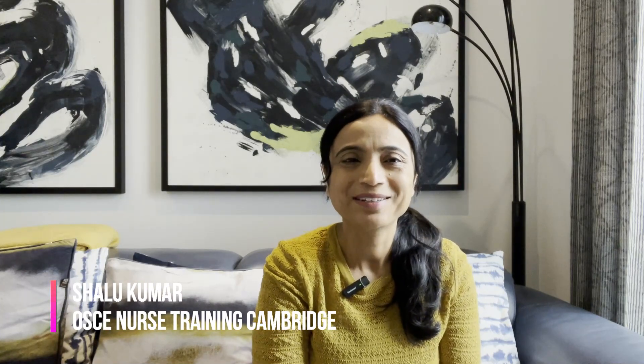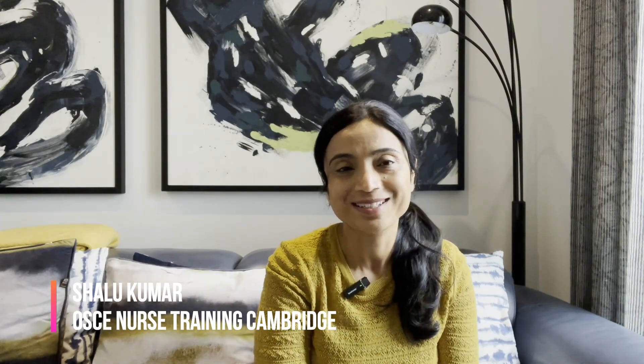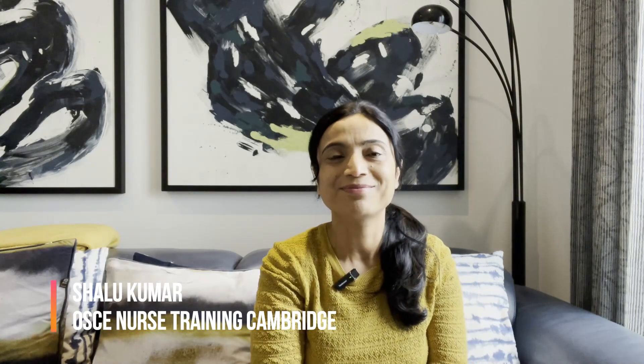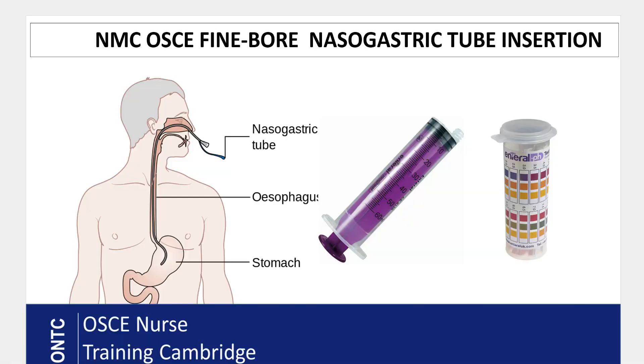Hi everyone, this is Shalu Kumar from ONTC. I'm an experienced OSCE nurse trainer for the NMC OSCE exam in the UK and also the lead trainer for OSCE Nurse Training Cambridge. I'm back with another video, and today I'll be covering one of your clinical skills for the NMC OSCE exam. If you like my videos, please press the like button and subscribe to my channel.